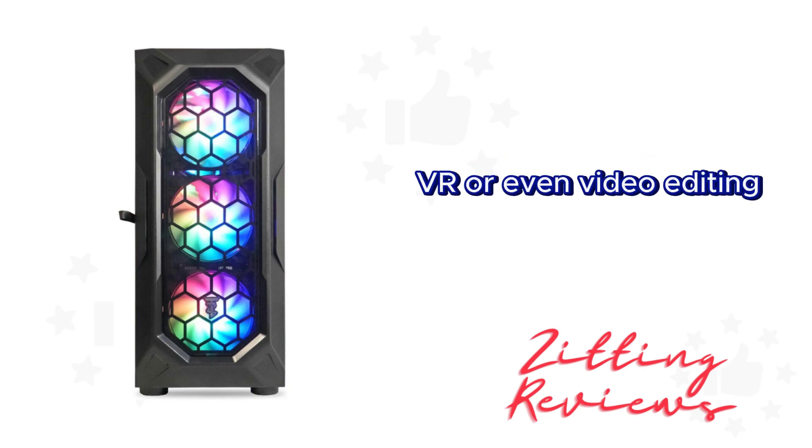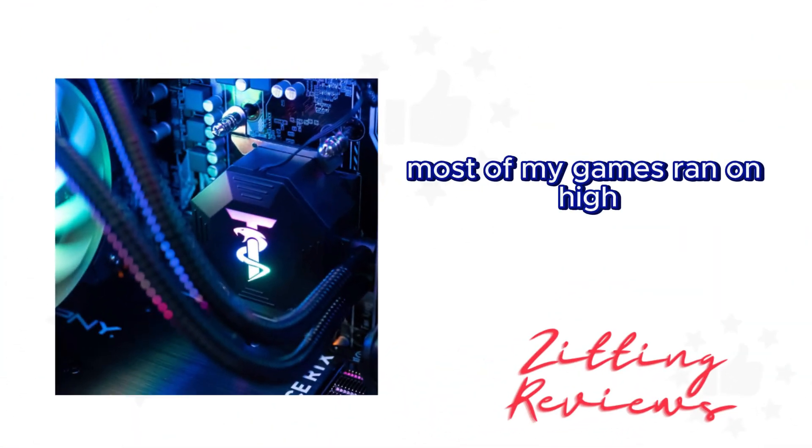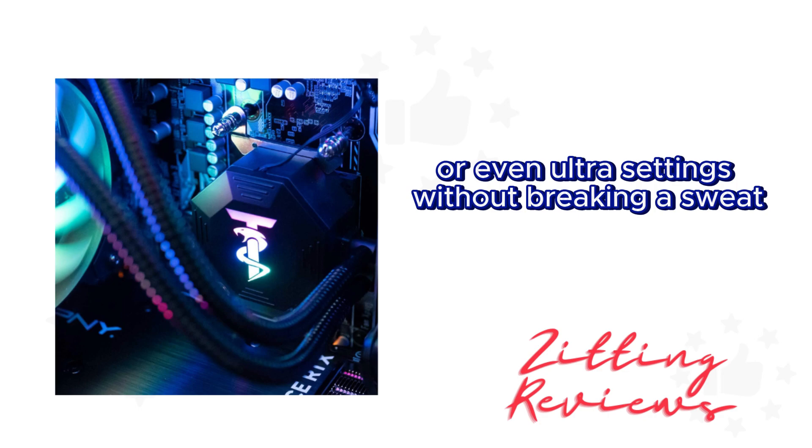Whether you're into 4K gaming, VR, or even video editing, this PC has shown itself to be versatile and up to the task. Most of my games ran on high or even ultra settings without breaking a sweat.